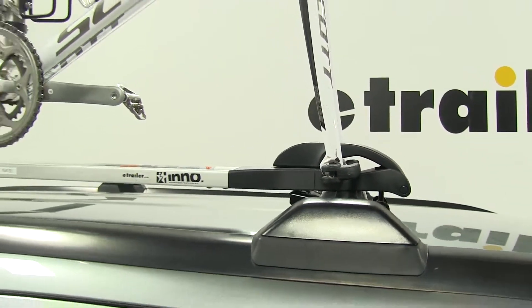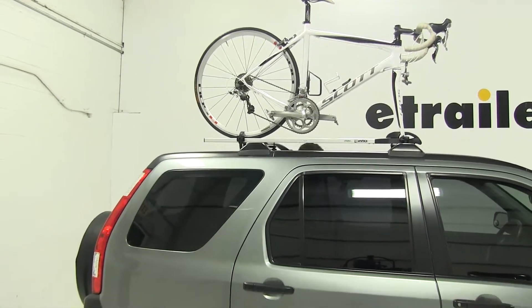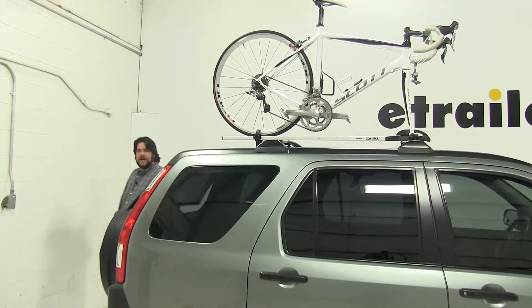With everything installed as it is right now, we're not going to have any issues of clearance between our rear glass hatch and the bike rack, as you can see here.